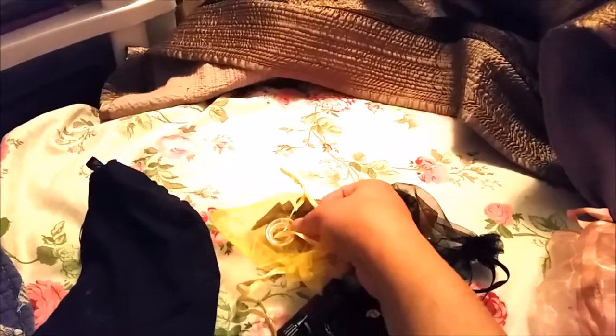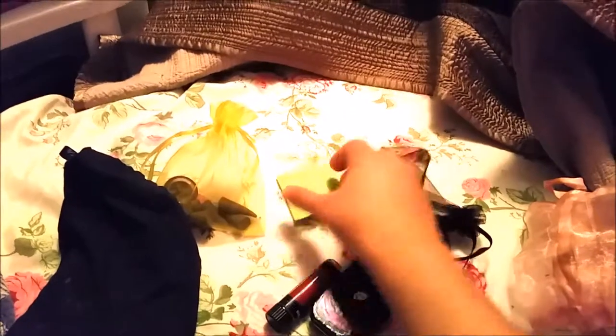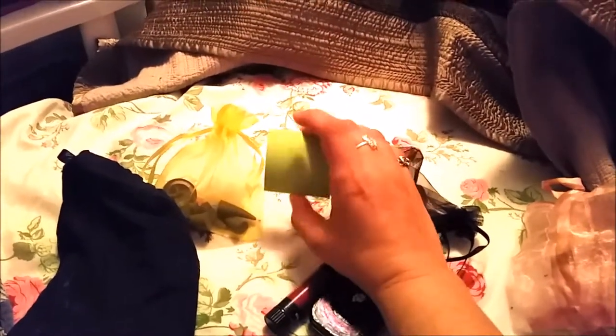It's just a bunch of little bags. First things first: in this little organza bag is my incense — just cone incense. It's called Full Moon, I got it from Walmart, and it smells divine. It came with this little tray saucer thing, so I keep that in there and that's what I burn my incense on.